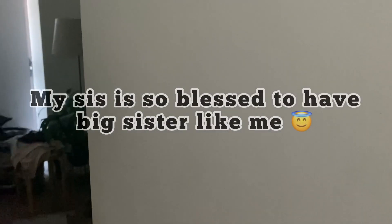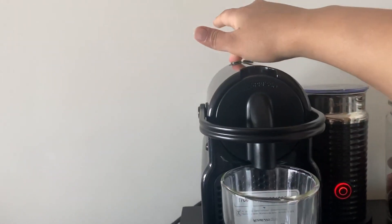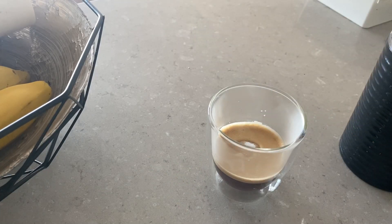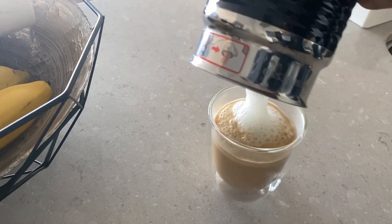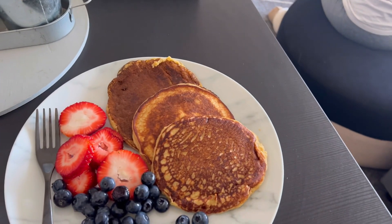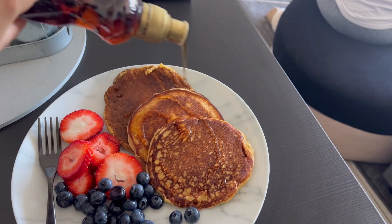Wake up — good morning, it's 7:30! I actually forgot to record, but before I eat or drink anything in the morning I have water — so before this coffee I had a big glass of water. For breakfast, or my pre-workout meal, I'm having my favorite oat and protein pancakes with a little bit of fruit on the side and sugar-free maple syrup. Yum!